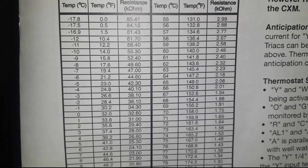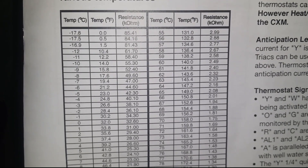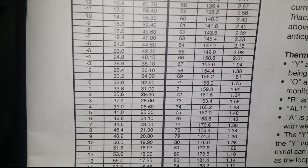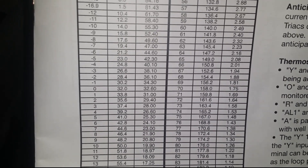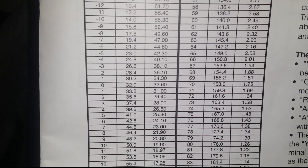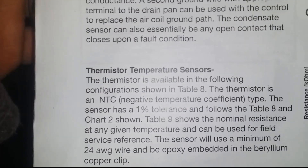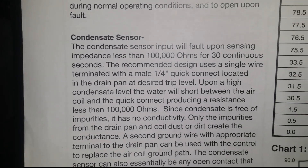Check these thermistors — there's a chart to go by. For instance, at 24 to 28 degrees you should get a resistance of 36.10 ohms. Sometimes these will fail. Check the thermistors on a maintenance call or even on a service call. In most cases the board will tell you what's wrong with the unit, at least on the newer ones. Most water source heat pumps do come with these thermistors — they use them just to prevent icing. Here's that sensor I was telling you about in the condenser pan.